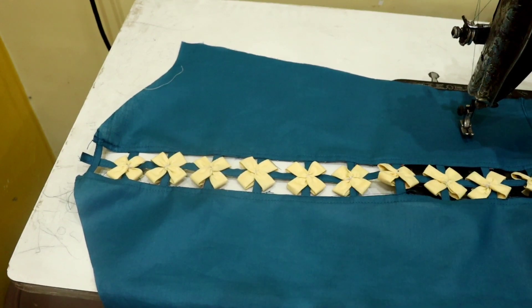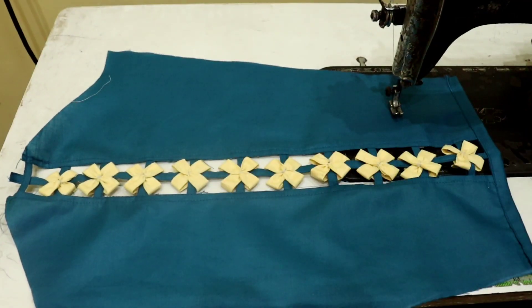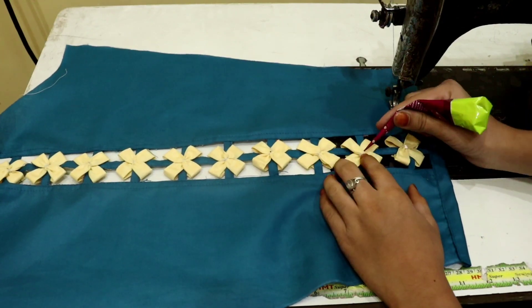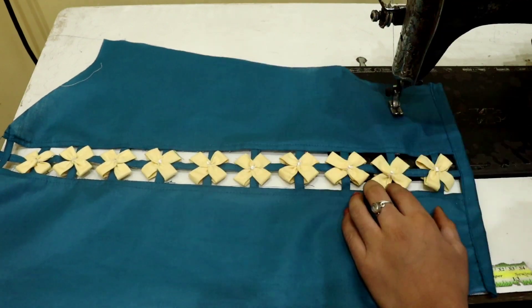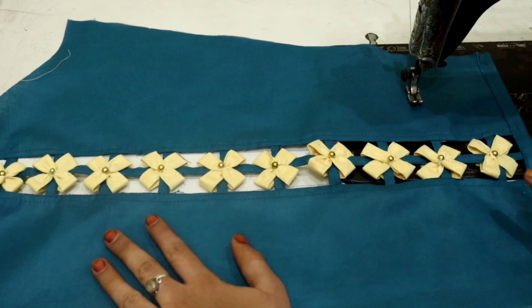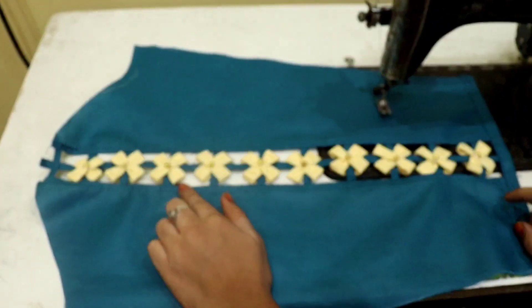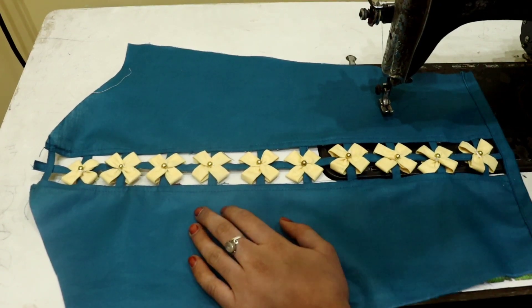To make it more beautiful, I will put it in the middle. This is a very beautiful design — you can see it on your sleeves. Don't forget to share it on Instagram. This is my final look. I hope you like this video. If you like it, share and comment. Thank you for watching, bye bye, see you in the next video, Allah Hafiz.